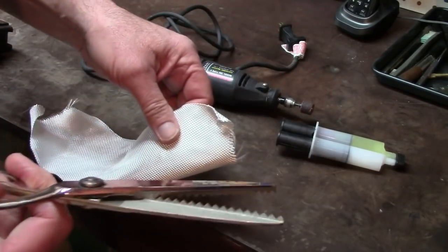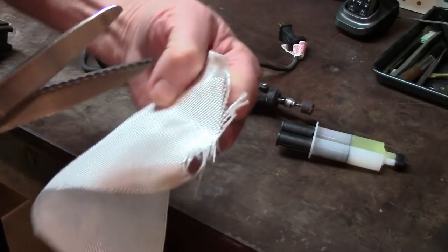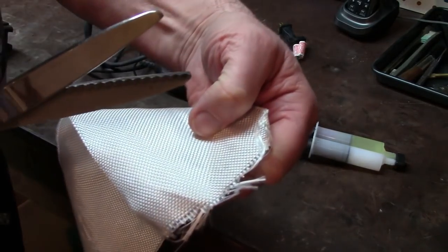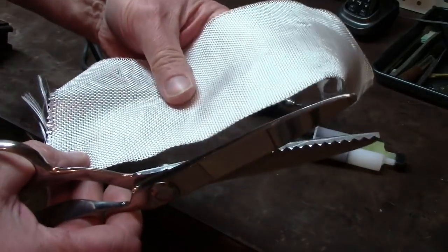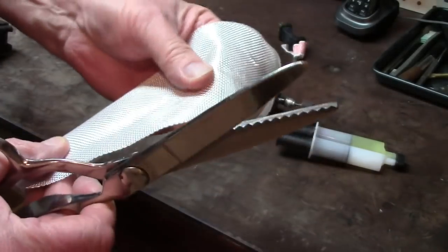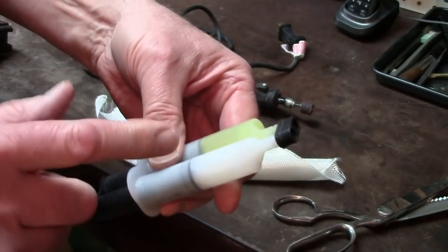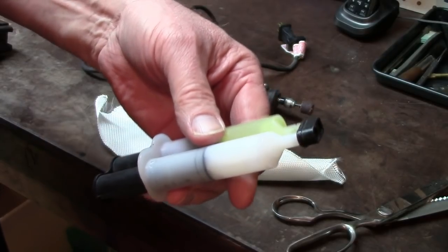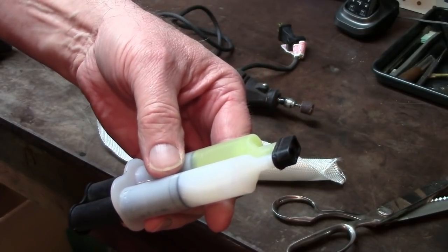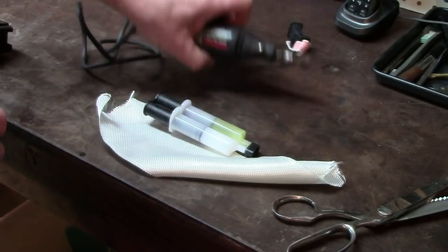These are pinking shears, which cut fiberglass cloth so you don't end up with raveling like this. I wouldn't have needed much — fiberglass cloth is very strong when used in conjunction with resin like this. This is not marine resin but it works the same way; it simply adheres the cloth to the wood very solidly.